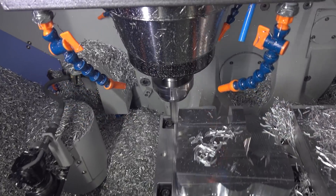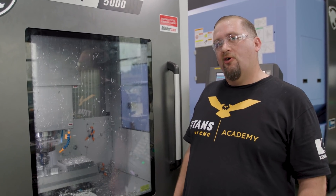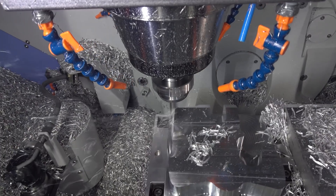As you can see, we're staying engaged in the cut almost a hundred percent of the time. The air cutting is reduced, the overall cycle time of the part is reduced. We're just getting after it, making chips, making money.